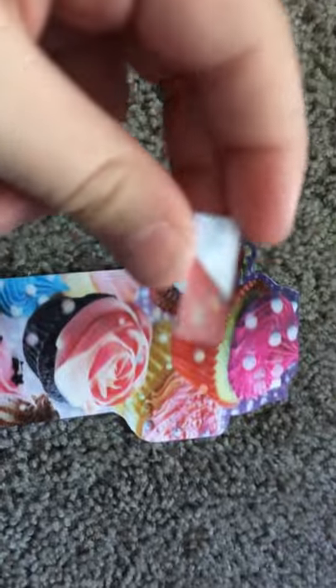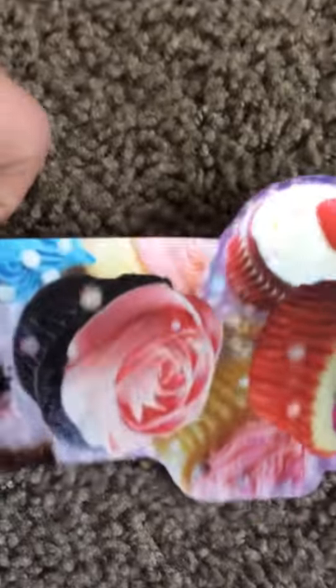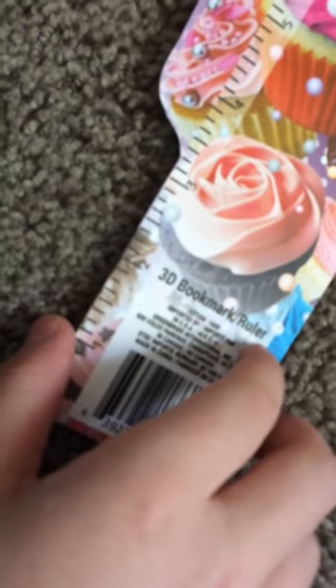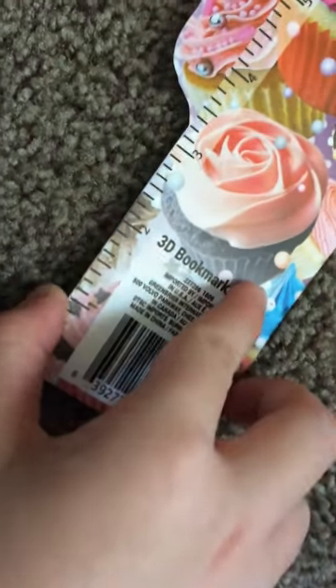...these cutesy little bookmarks out of a real bookmark. It's 3D — you can see it. So what you're going to need for this is a 3D bookmark slash ruler.